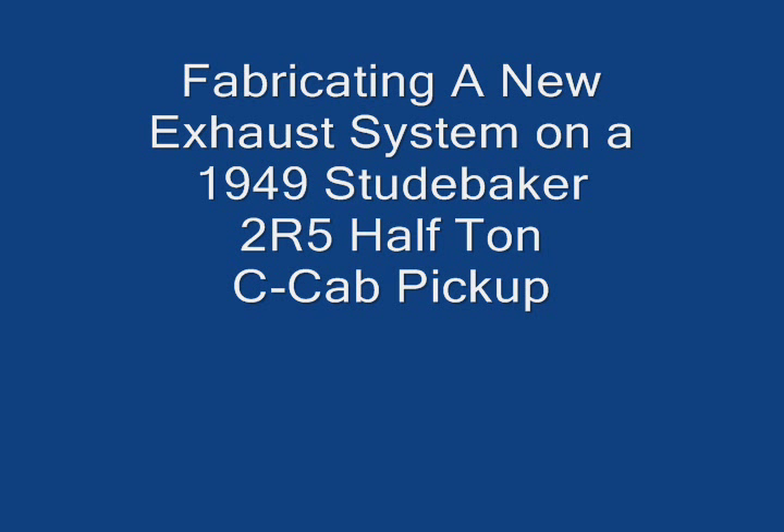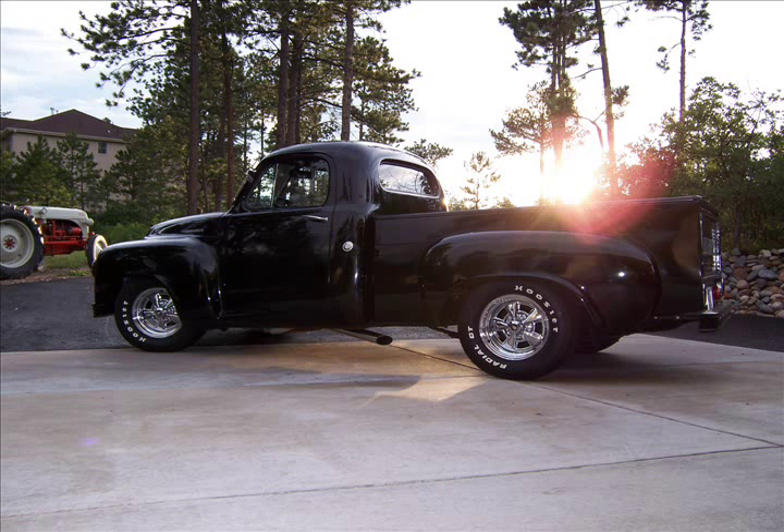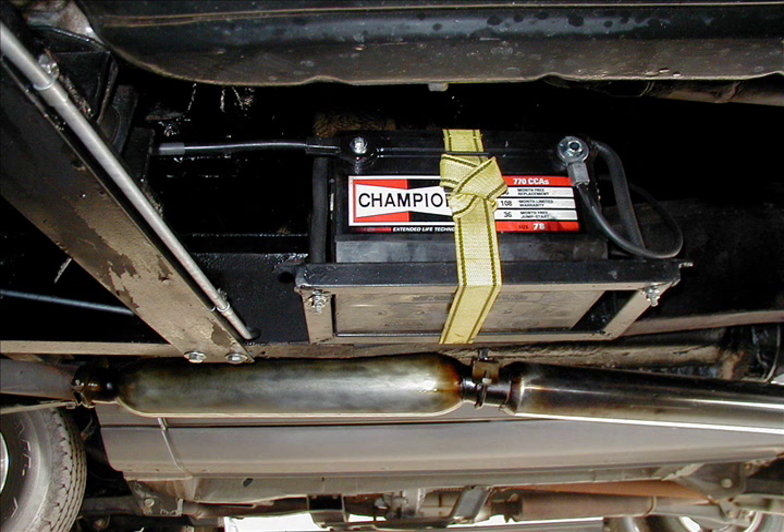I decided to get rid of the old glass pack mufflers I had on my '49 C-cab, hanging out behind the cab, and replace them with a full-fledged pickup truck exhaust system. They're getting old and making a lot of noise. Here's the inside view of one of the glass packs and the chrome tailpipe I had on it.